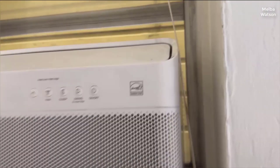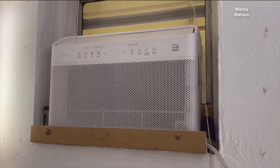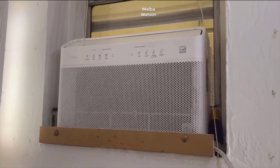I recently had the opportunity to install the Midea U-shaped air conditioner in my 340 square foot living room. Initial impressions? The setup was straightforward, thanks to the clear instructions. Once in place, the design immediately stood out. The unique U-shape allows you to open and close your window without any hassle, which is perfect for someone who enjoys a fresh breeze on cooler days.